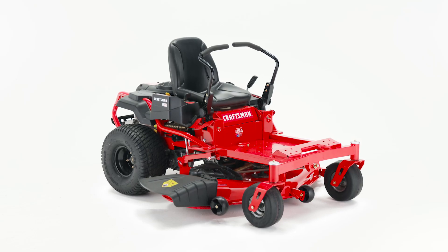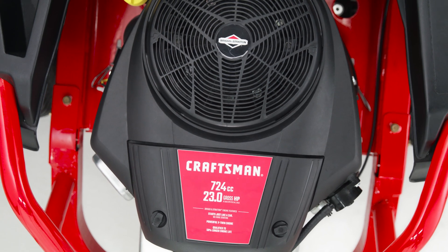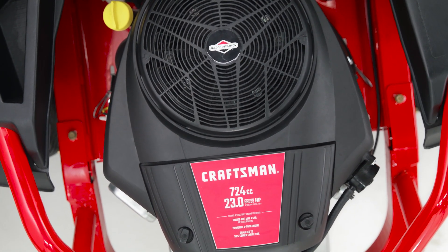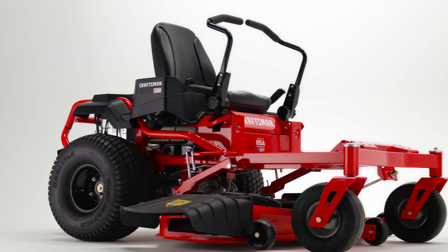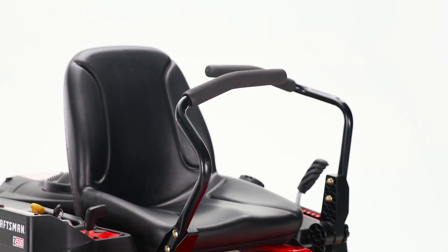Combine convenience and control with the Craftsman Zero-Turn Mower. The Briggs & Stratton Ready Start Engine delivers hassle-free startups with no prime or choke. The dual-range hydrostatic transmission ensures a smooth ride, while the zero-turn radius and lap bar allow you to turn the mower with ease.